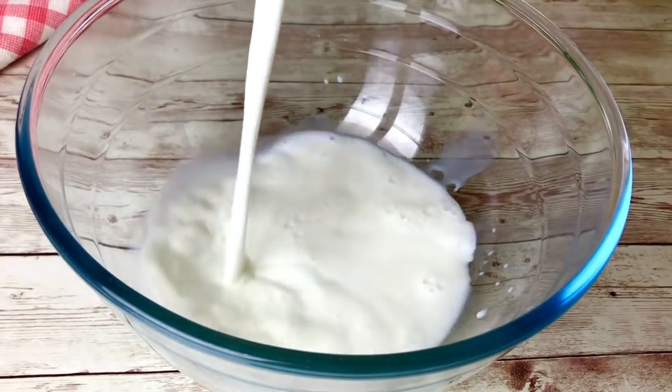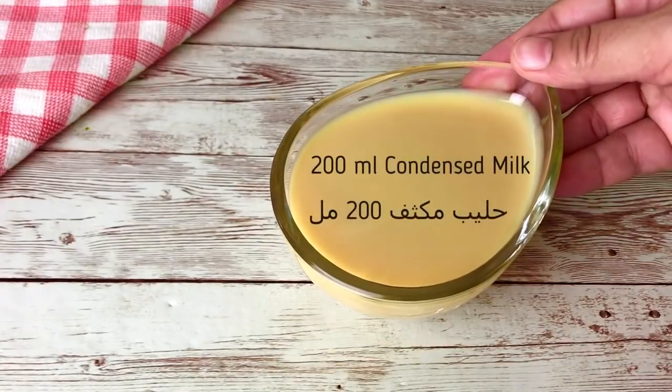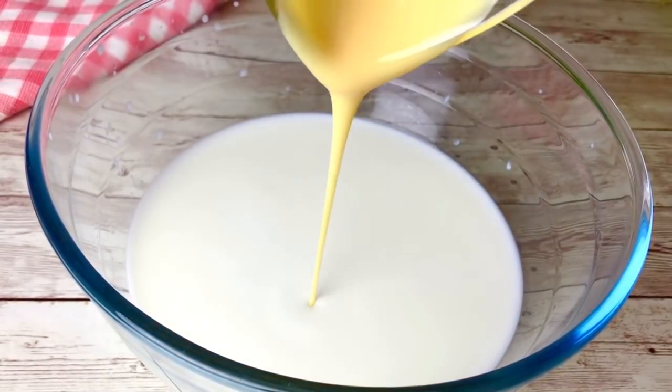Next, I'll mix the water and let the salt come together. Let it cool down the water and give it a little bit.